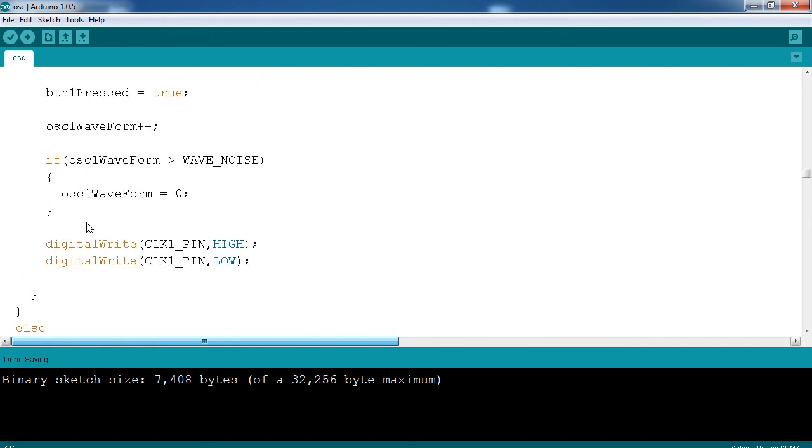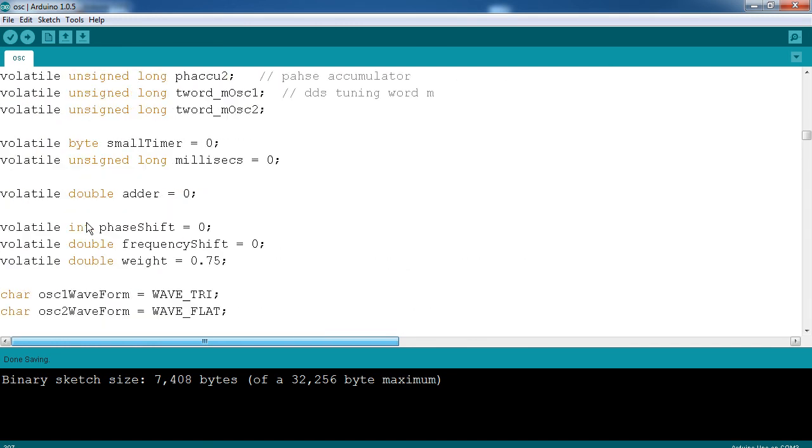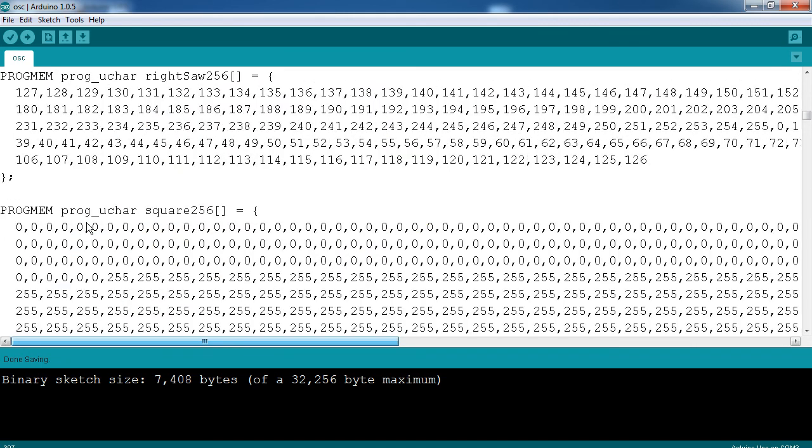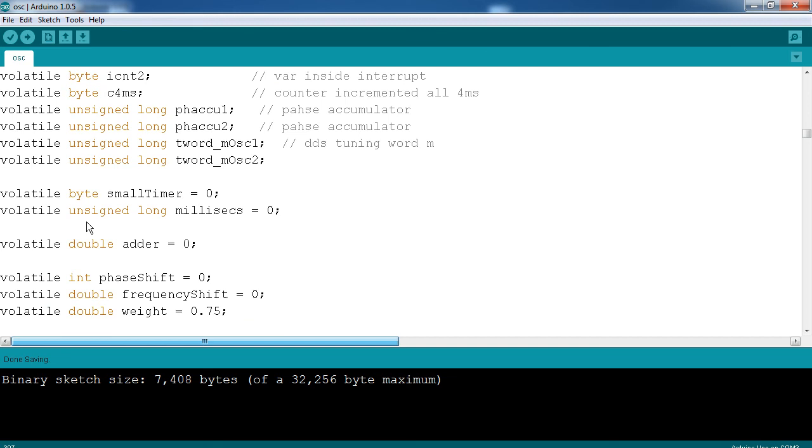I'm very happy with how this turned out — the start of how this project turned out. I'm hoping to add more to it as the summer goes along, so I'll update you as it comes along. Until then, I'm Human Hard Drive. Thanks for watching.